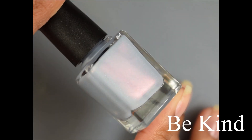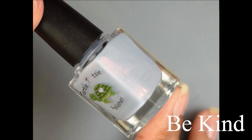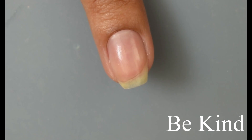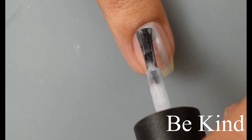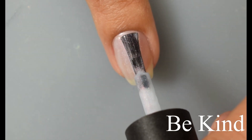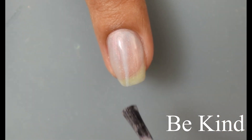Last but not least, we've got Be Kind. This is a pastel blue scattered hollow with pink shimmer. This one is another really flattering shade — I really liked the base color. Definitely my top picks for this set would be the pink and the yellow, and then probably this one coming in real close. It also has that somewhat softer type of formula like the other lighter colors in this set.